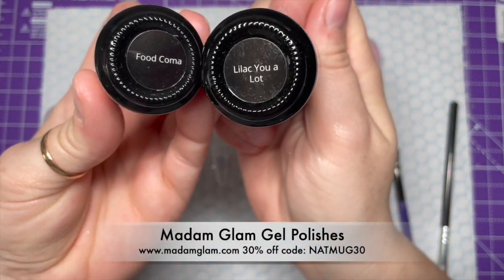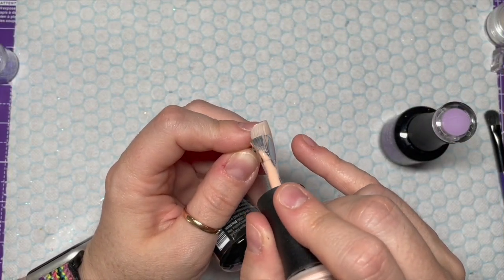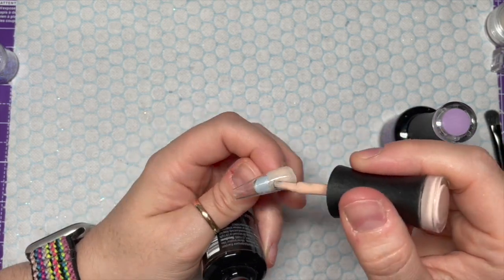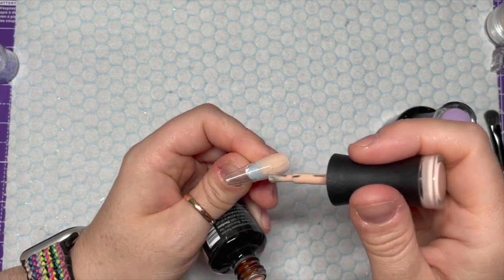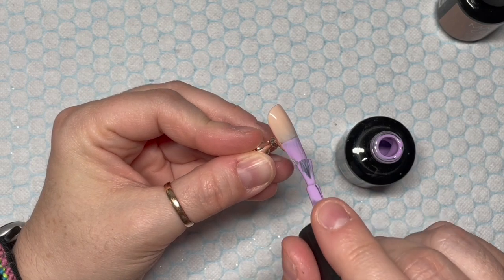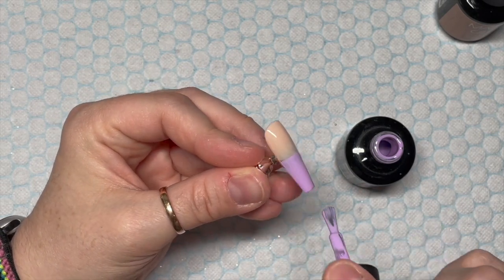I'm going to be using Madam Glam's gel polish. I've got Food Coma and Lilac You A Lot. I'm also going to be using Perfect White and The Boardwalk as well later on. You can get 30% off Madam Glam using my code NAPMOG30. Links and discount codes will be in the description box below.